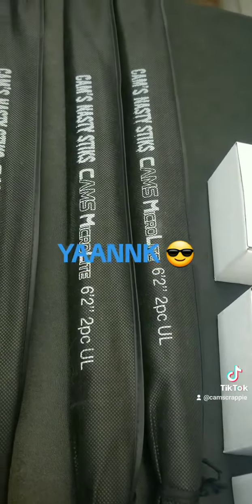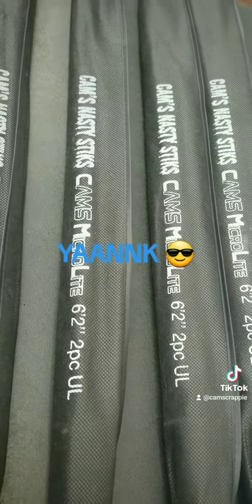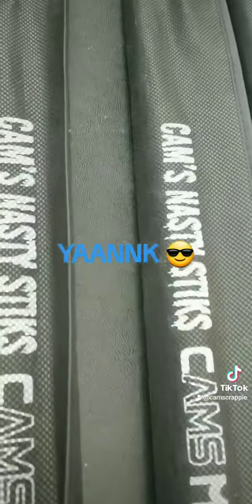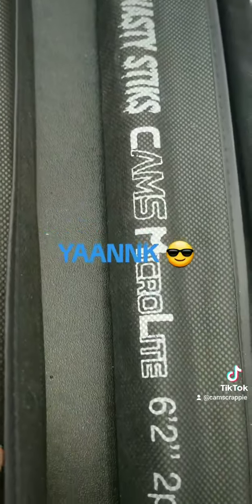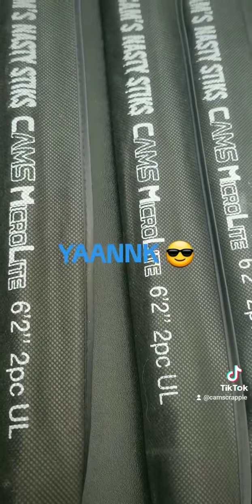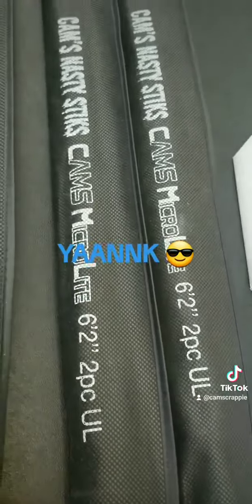This is my Cam's Nasty Stick, so if you think you need a new outfit, come check me out. I'm going to be posting on my YouTube channel today from 11 o'clock, 12 o'clock, 1 o'clock, 2 o'clock — check me out on YouTube and also at camscrapyhole.com. Just Google it. We're one of the largest crappie rod and reel manufacturers in the country. This is your boy Cam — yank yank!